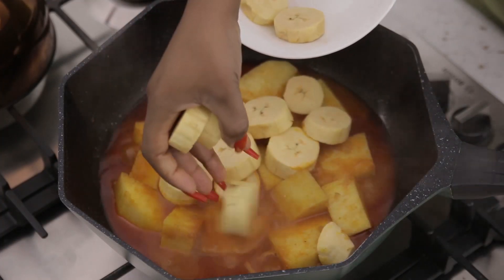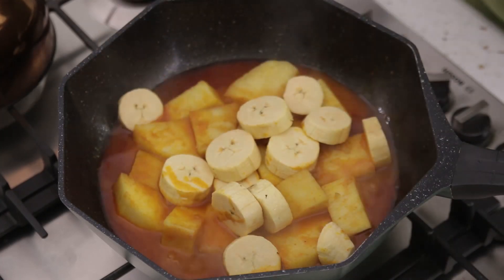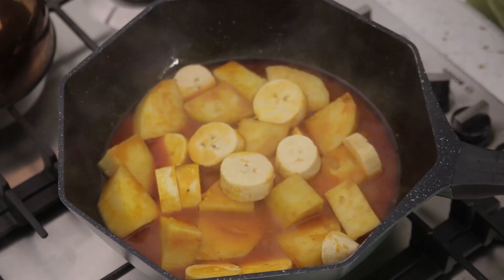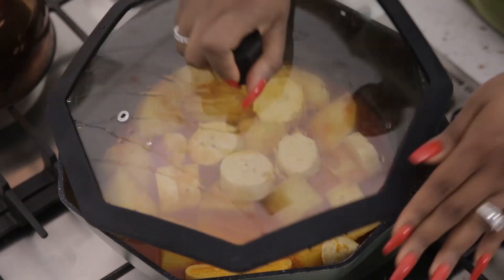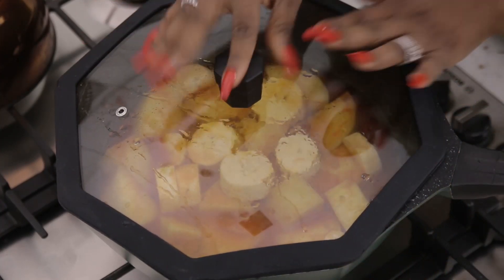My yam is somewhat soft and the plantain is not going to take a long time to cook — about five minutes. I'll cover it now and give it five minutes, and then I'm going to mash it, add my fish and my vegetables.